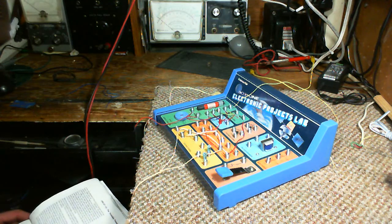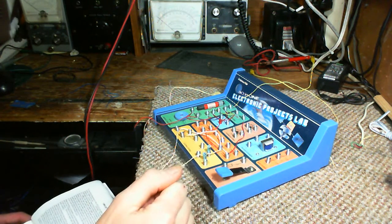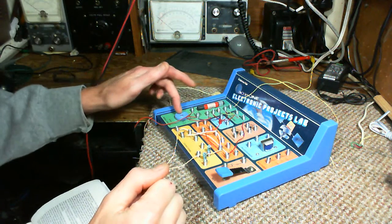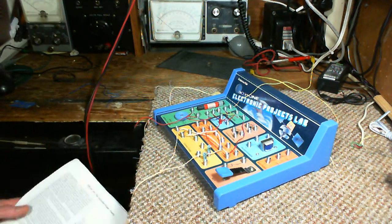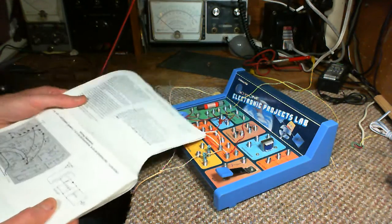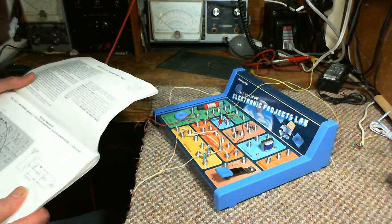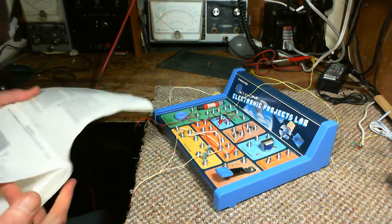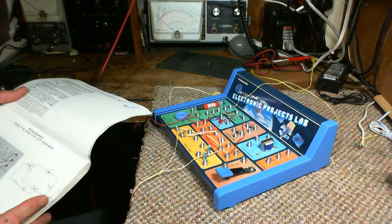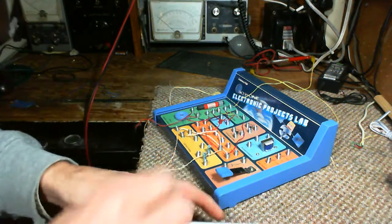Hi everybody, here we go with a different electronic project kit. I'm going to try to build a radio receiver with this one. I can see it's got the coil and the variable capacitor. There's actually no powered radio receiver in the kit list — there's one radio receiver, and that's this one. The way it's wired right now, it's a crystal radio — no power. It's really not what I'm looking for, but there's a transmitter in here in this plug.